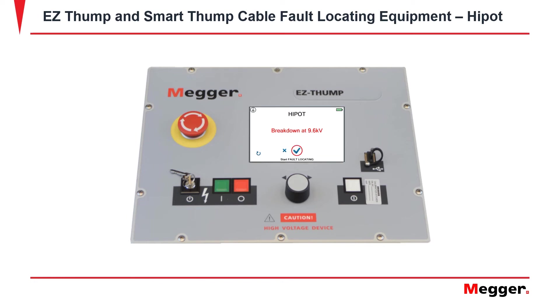After the breakdown has been achieved, it will prompt you to start your fault locating. In a case where the cable is directly shorted to ground, you will get an error message showing that the cable is not chargeable.